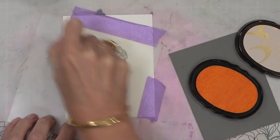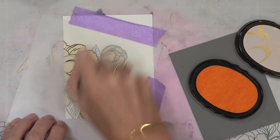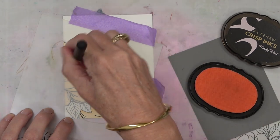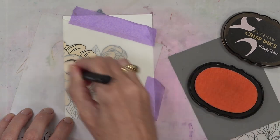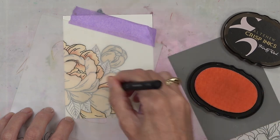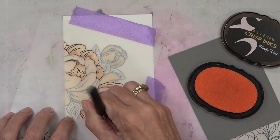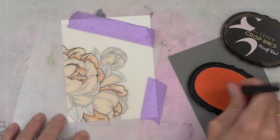I like to work on a panel that's the same size as the card front and then adhere it afterwards — that way if I make any mistakes I'm not wasting a whole card base. I'm using my large blending tools and adding some base color. The simple coloring stencil has the whole petal exposed for ink, so once I've done my base color it's really easy to come in and add shading using the detailed blending brushes.